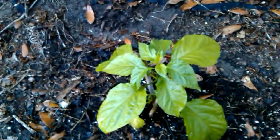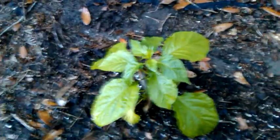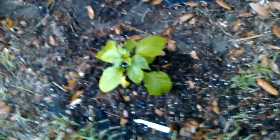I like Bhuts for dishes and powders and stuff like that, so you can never go wrong with them. Also known as the ghost chili. But all us pepper nerds, we call them Bhut or Bhut Jalokia. Another Bhut.